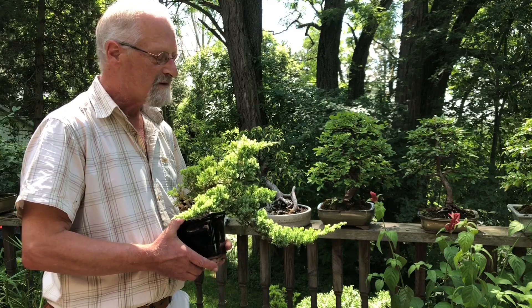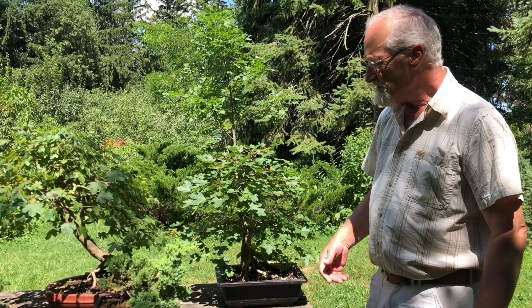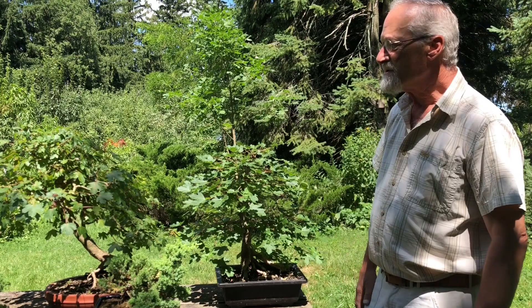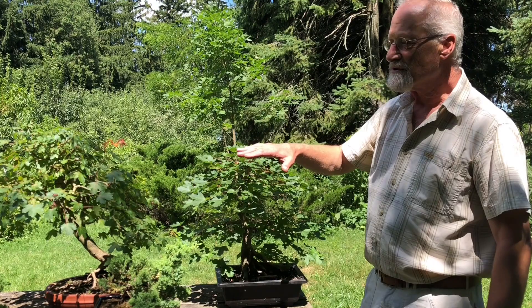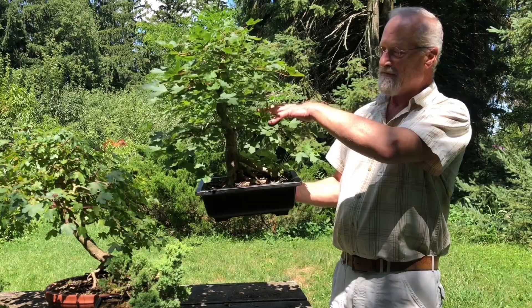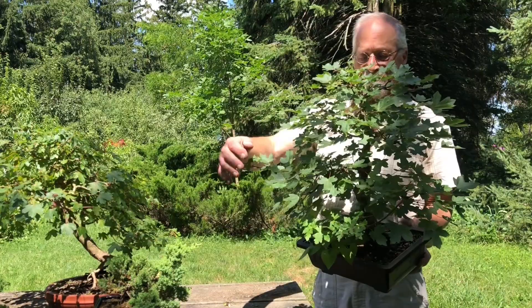These other trees I have potted up — these two are called campestrum maple, again more native to Europe and England, though they do grow here. They have small leaves more in proportion to the size of the bonsai tree. This tree in particular is a good one to look at for branch structure: you have the first branch there, the second branch, and this one in behind here is the third branch.